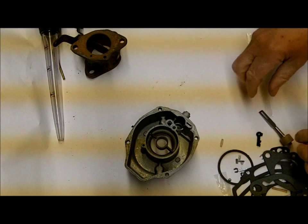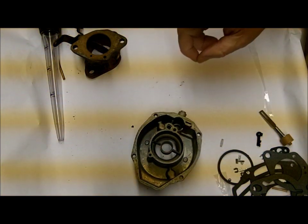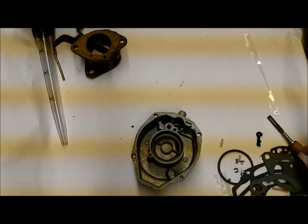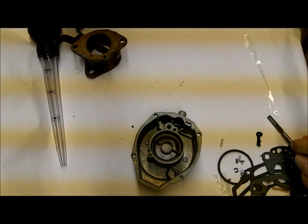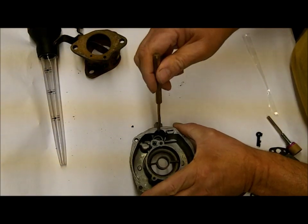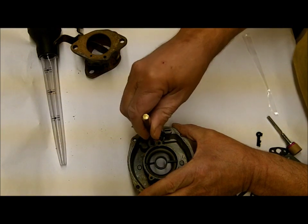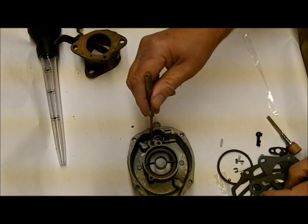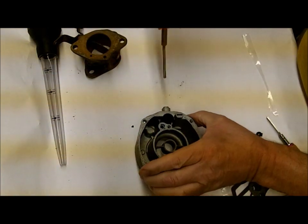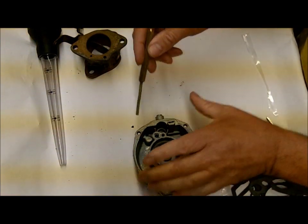I'm getting ready to put it back together — I did a previous video on taking it apart. The first thing I want to do is check and make sure the accelerator pump circuit works as it should. It goes in right here, this is the well, and in the well you'll see one hole that feeds up into the main discharge and back into the carburetor.